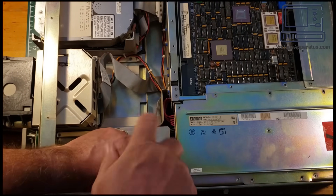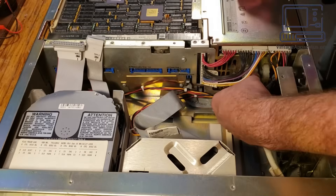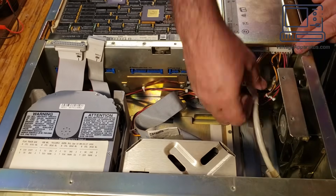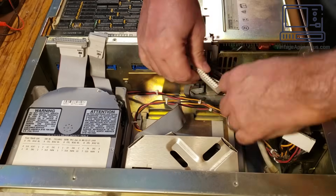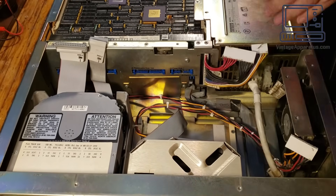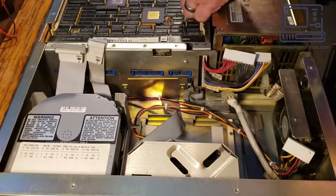Here I'm removing all the screws that are holding down the power supply and removing the service panel to access the connectors on the front of the power supply. The power supply proved to be a little trickier to remove than I thought, mostly a matter of finding all the connectors. The white cable goes to the front panel for the power switch, the black cable goes to the cooling fans, and the flat white cables on top are the feed to the Q-Bus and the peripherals.